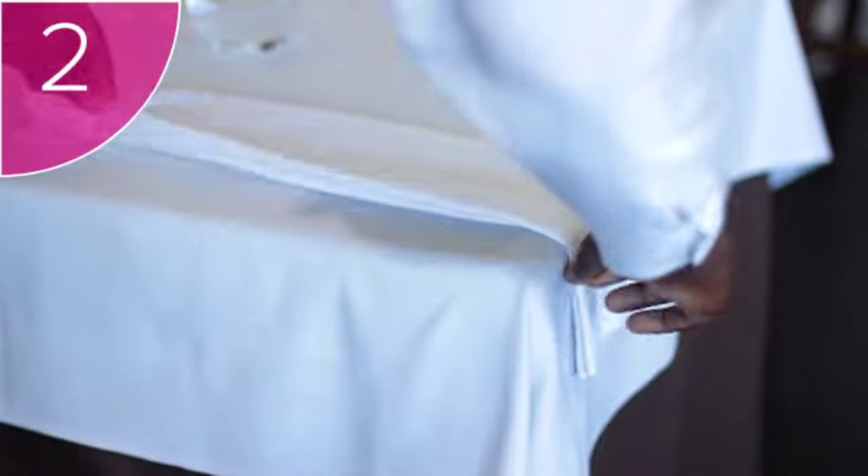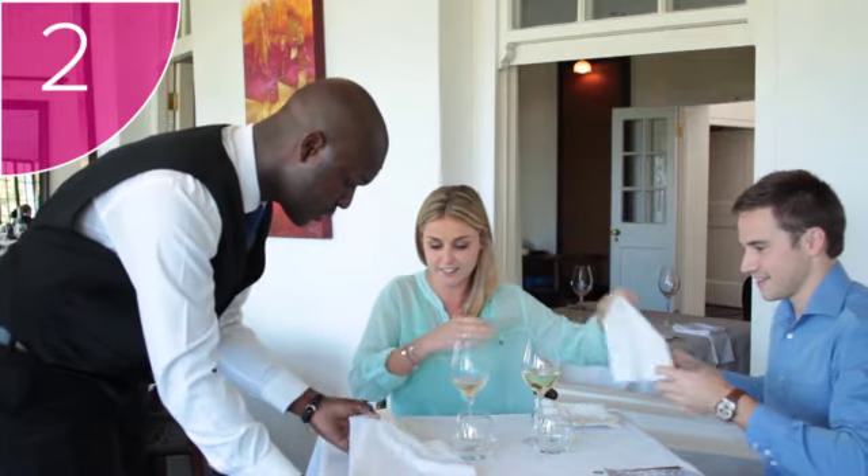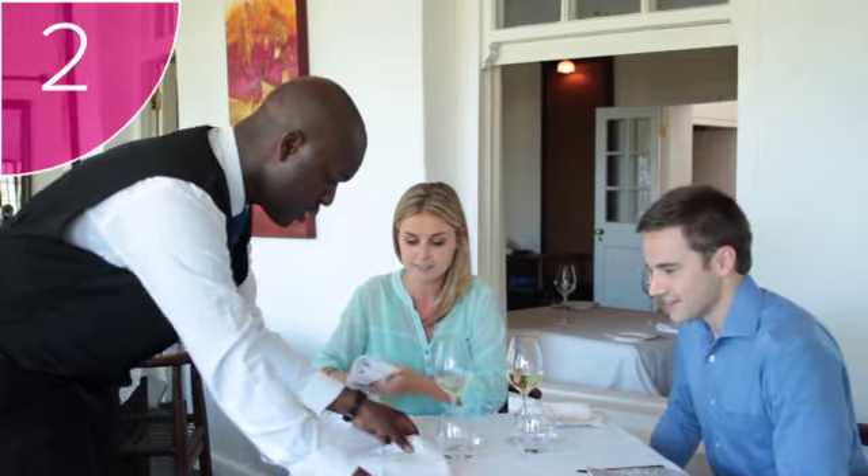Step 2: if there is any ice or broken glass on the table, remove this using your service cloth. Ensure that all of the pieces of glass have been removed. Then cover the dirty area with a clean service cloth. If necessary, neaten the table setting to look as it did before.